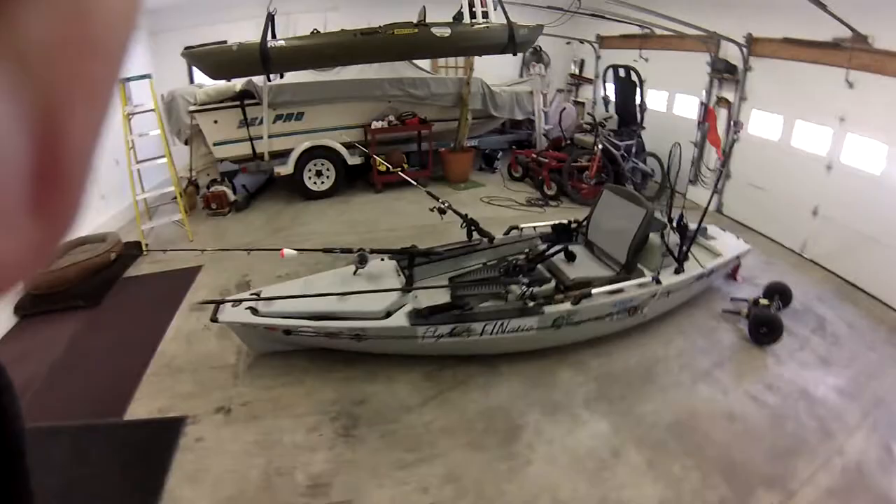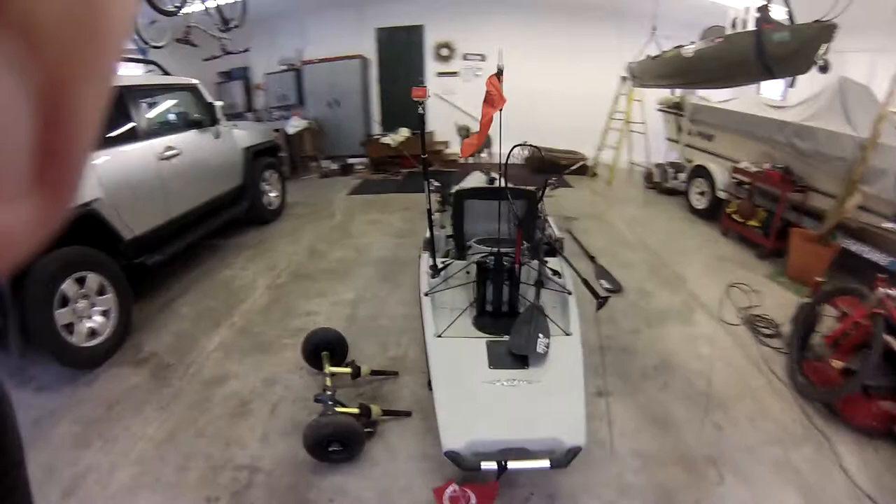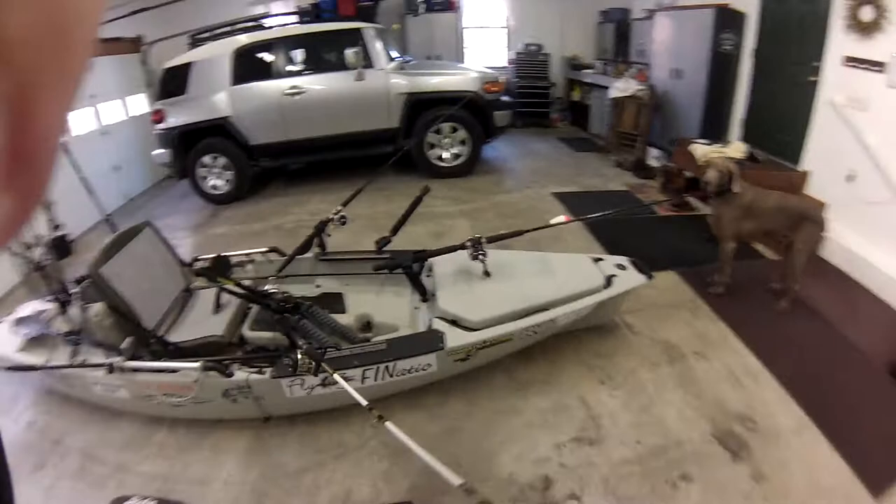What's up everybody, this is Grant. I'd like to give you a walk around of how I rig my 2012 Hobie Mirage Pro Angler 14. The way I have it rigged now is for drift fishing, specifically for drifting for blue cats.